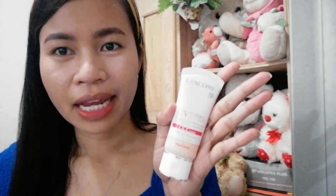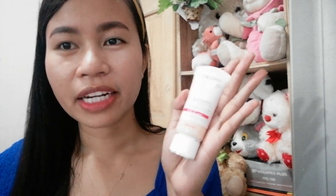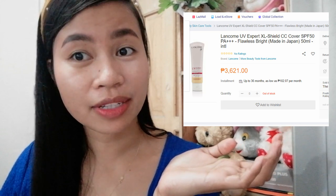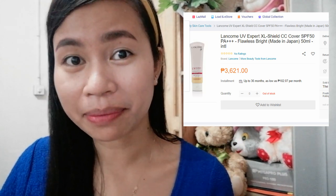So regarding the price — I didn't actually buy this; it was given to me as a gift. I looked up how much it costs here in the Philippines and I found it on Shopee for around 3,000 pesos on sale. That made me realize I should use it very sparingly because it's quite expensive.